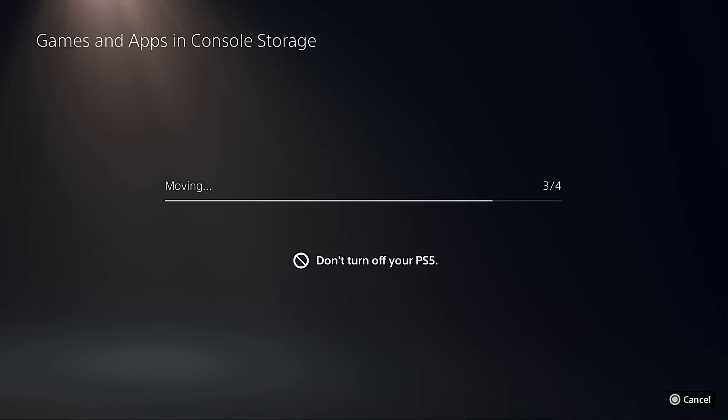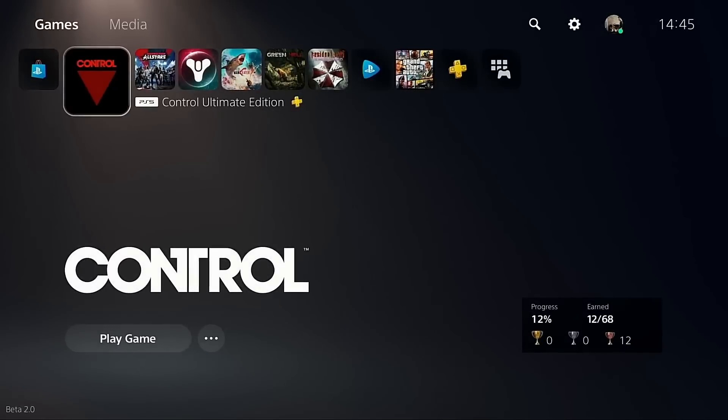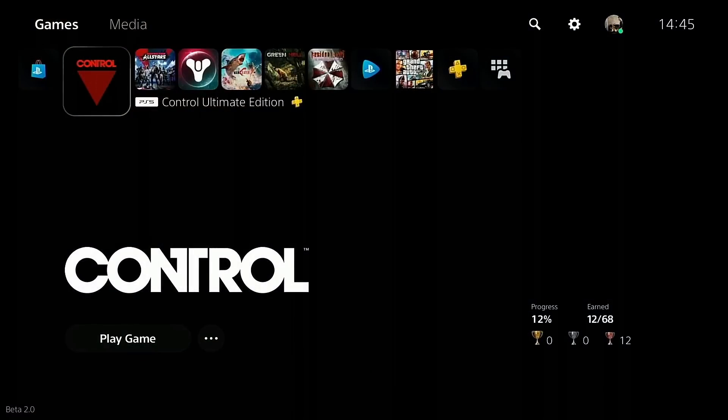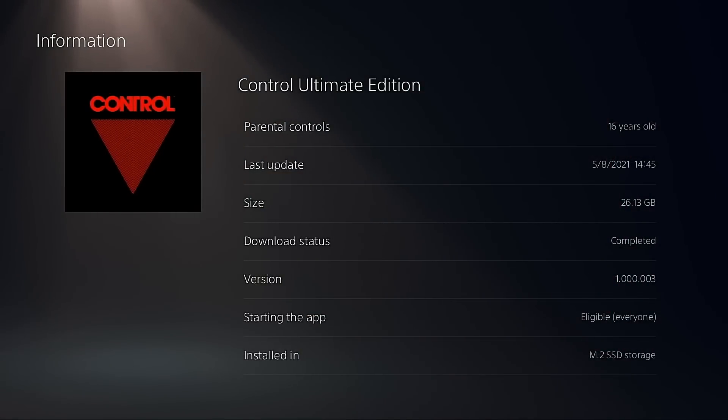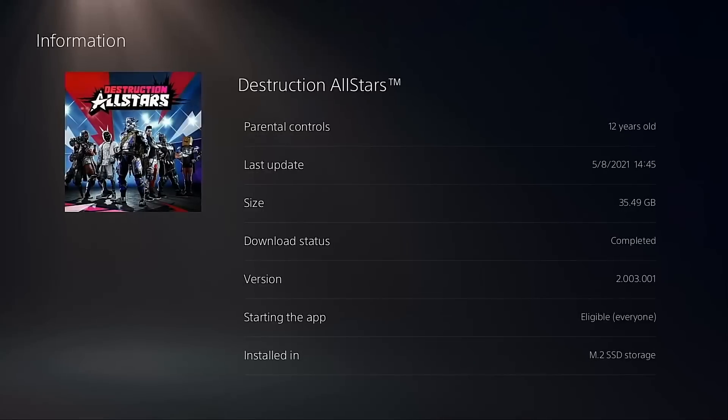Another thing worth highlighting: three of those games are going to be booted from their respective title screens because they have unskippable branding and development studio logos. It would be unfair to include those in the boot cycle since they're unskippable. Only Control is a game you can largely cleanly boot from the desktop. As you can see on the bottom right of the screen, all four games have been moved over to the M.2 NVMe SSD storage - the Sabrent Rocket 4 Plus.